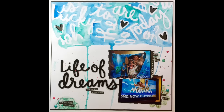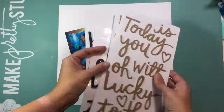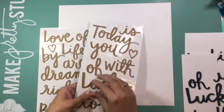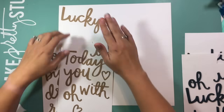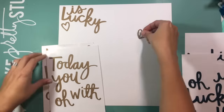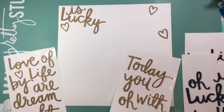Hi guys, it's Kristina from Redefine Creative and I am back with another process video in the Rediscover Your Stash series. This is a series that I'm working on with Sarah Scraps where we take an item from our stash and show you some different ways to use that item that you may not have thought of. We had a bunch of different subscribers and viewers who requested that we work with these thicker word sheets.